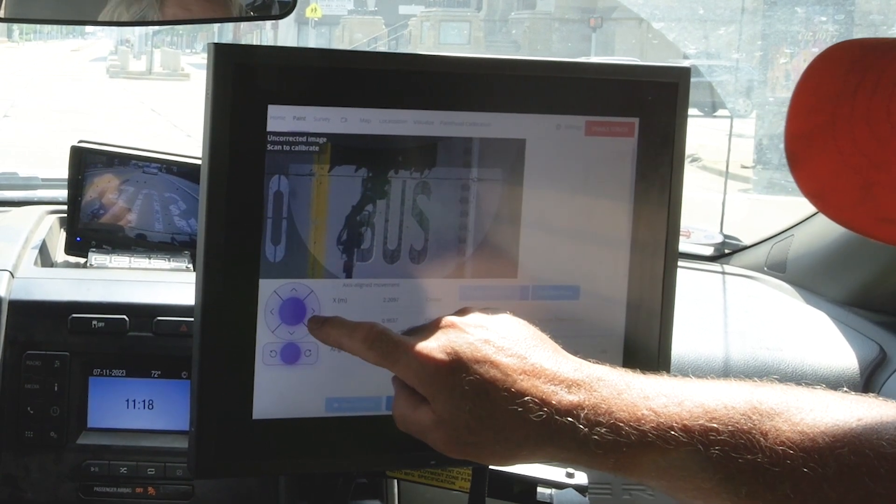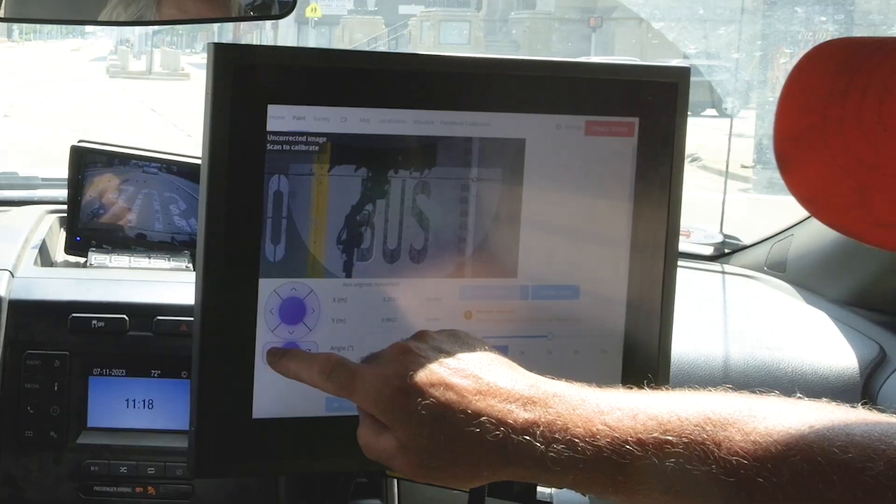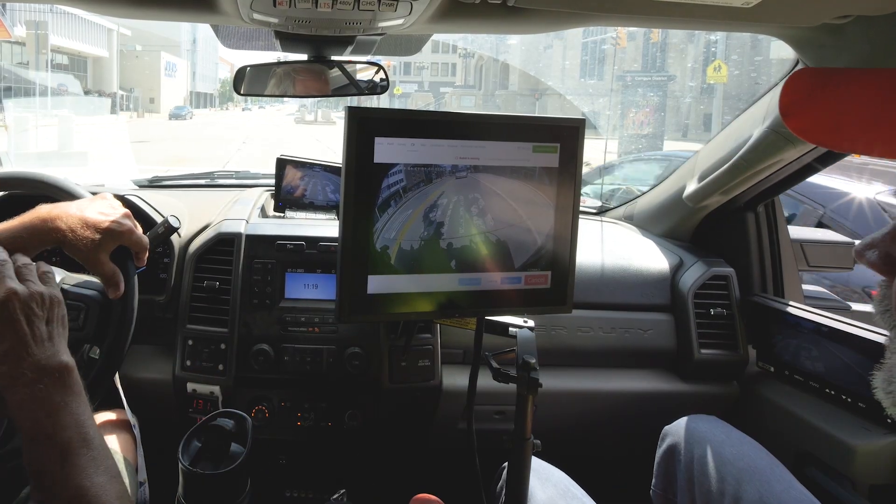Not bad, not bad. It's not too hard. Go ahead and paint. Painting.